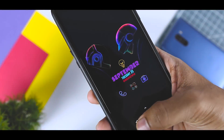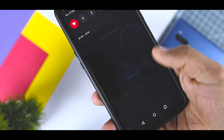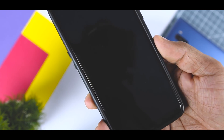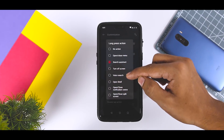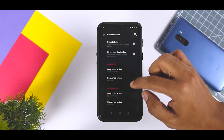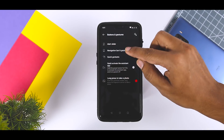In OxygenOS, you can assign secondary functions to all three on-screen buttons. Each button can have two secondary functions, launched by either a long press or a quick double tap. There are seven options in total, which include opening recent apps, launching search assistant, turning off the screen, opening the camera, voice search, opening the last used app, and opening Shelf. You will find this option in the same Settings menu under the Button category.